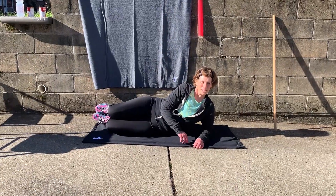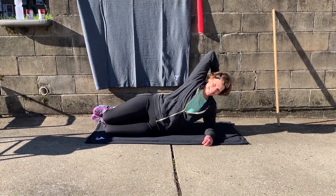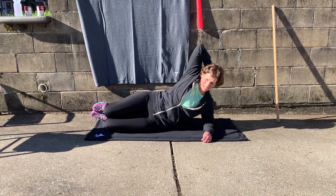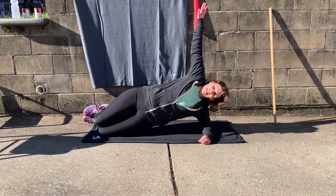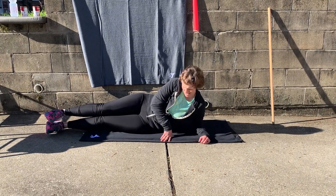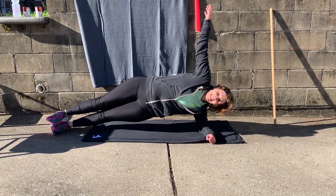With the side plank, make sure you switch to the other side. Going through all the variations on the other side — starting with the crunch: 1, 2, 3, 4, 5, 6, 7, 8, 9, 10.